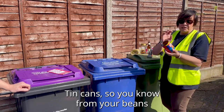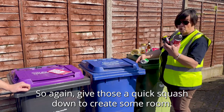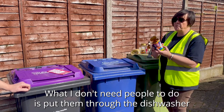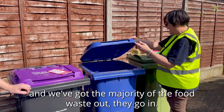Tin cans from beans, spaghetti, or soup, and drink cans — again give those a quick squash down to create some room. We ask them to be clean, so we don't want a whole pile of food waste, but I don't need people to put them through the dishwasher — so long as they're rinsed and we've got the majority of the food waste out, they go in.